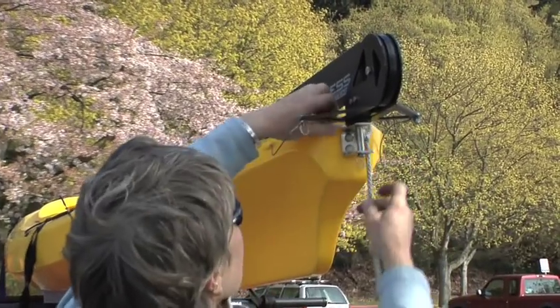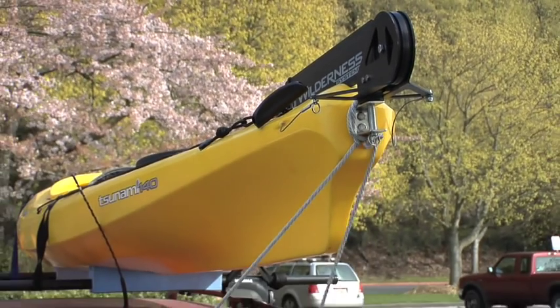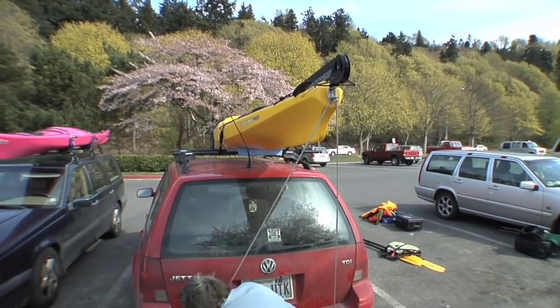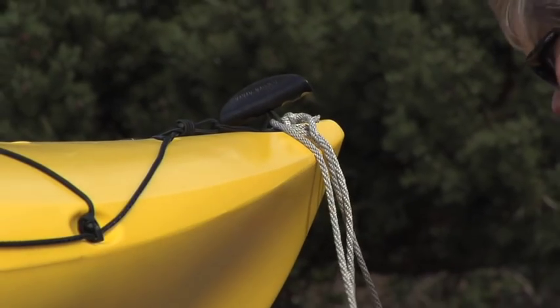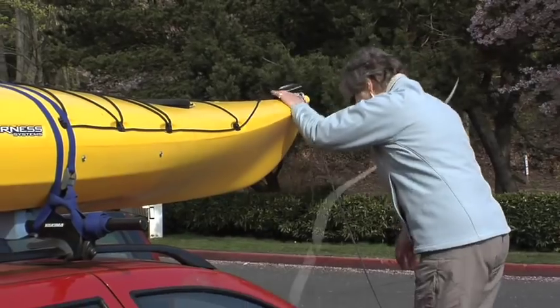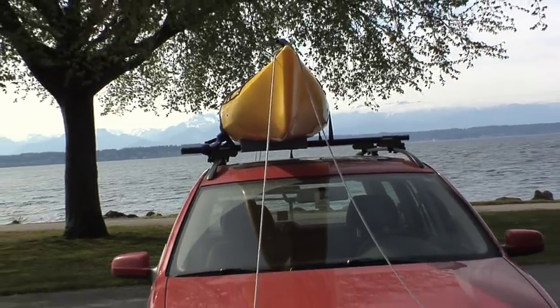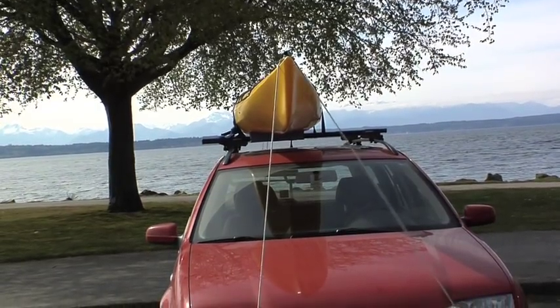Make sure that you secure the kayak not only with those straps, but at two points — bow and stern, or front and back on the car. Those quarter-inch ropes create the big letter A. The ends of those ropes have bowlines. Make sure that those straps are snug, and then off we go.